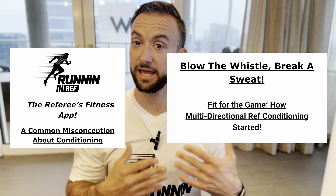RunnerF fam, it's about time you hear how multi-directional conditioning came into the RunnerF training program.